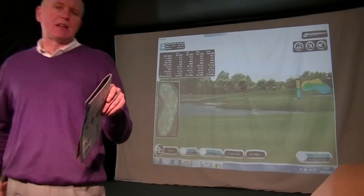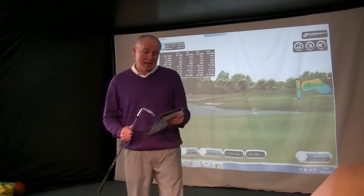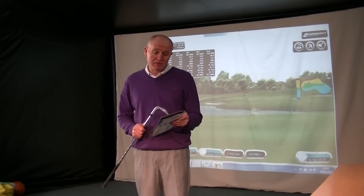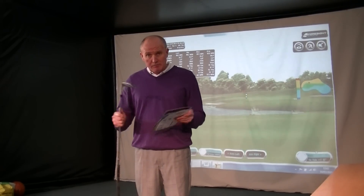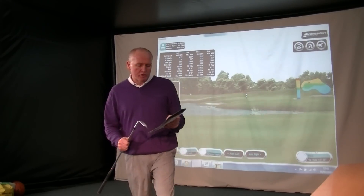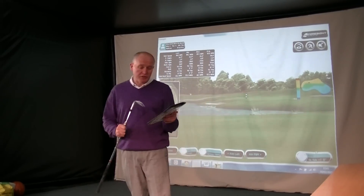You get the most options in the standard sole, because that's what most people are going to use. In the standard sole, we go from 47 right through to 60 — so 47, 50, 52, 54, 56, 58, 60 degrees. So we should be able to get a wedge to fit out of that lot. The wide sole has four options, and in the thin sole there are only two loft options: 58 and 60.